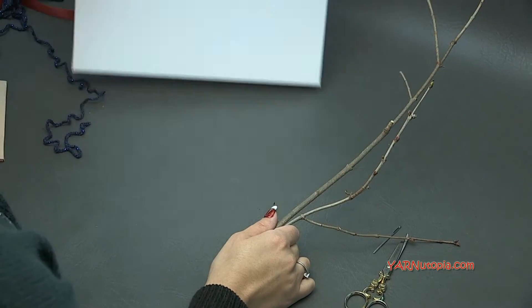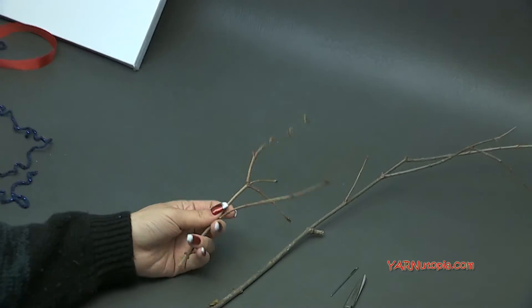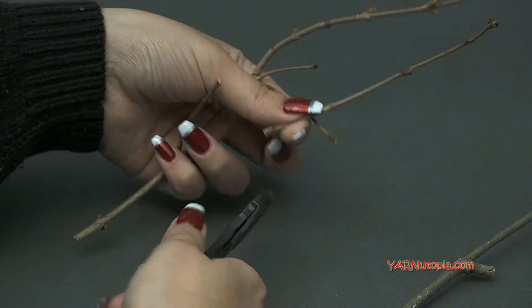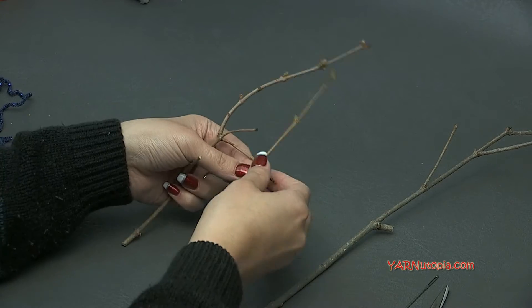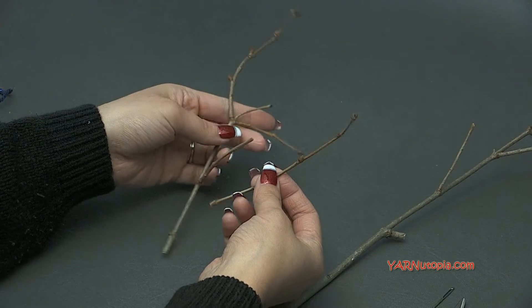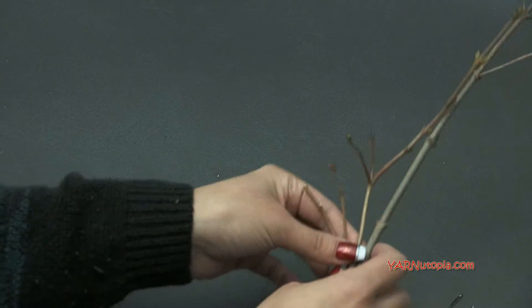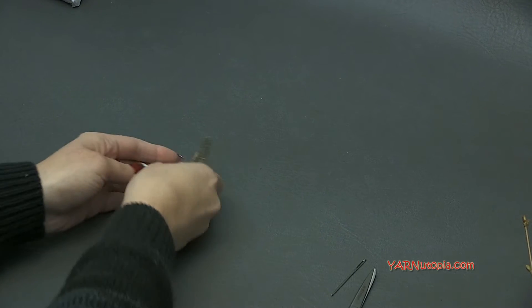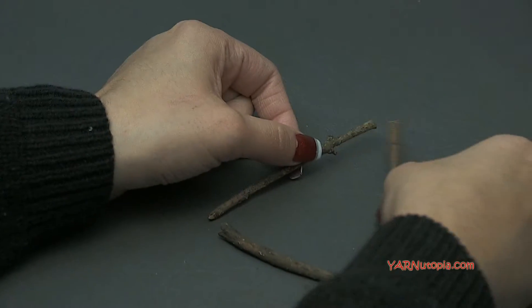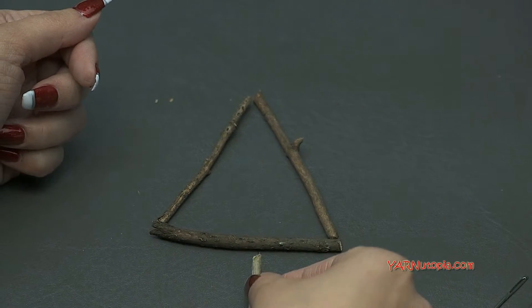Once you've gathered some twigs from your yard, take a wire cutter and just trim them. Try not to use a nice scissors — a wire cutter works really nicely, or shrub scissors if you have them. You want to cut them very short, just in the shapes that you want. We want to get them in a triangular shape, and then we'll have a little short piece for the stump.